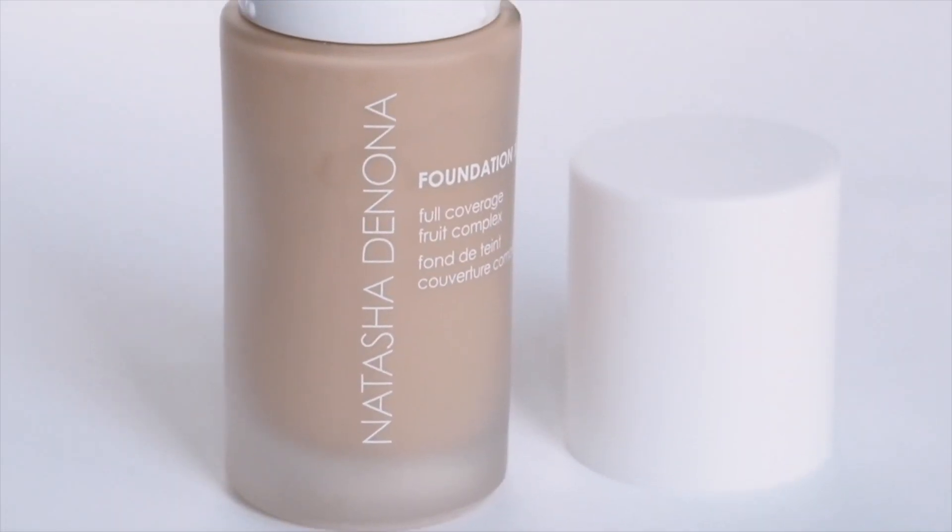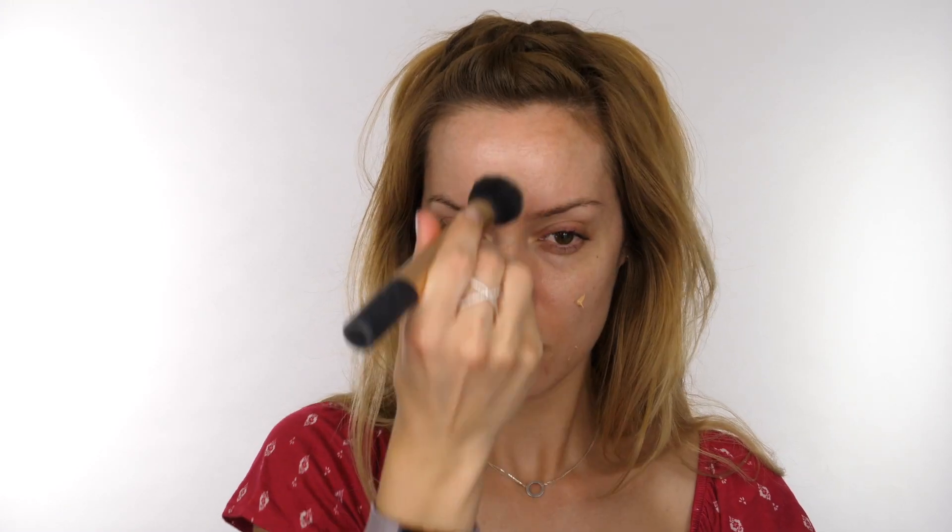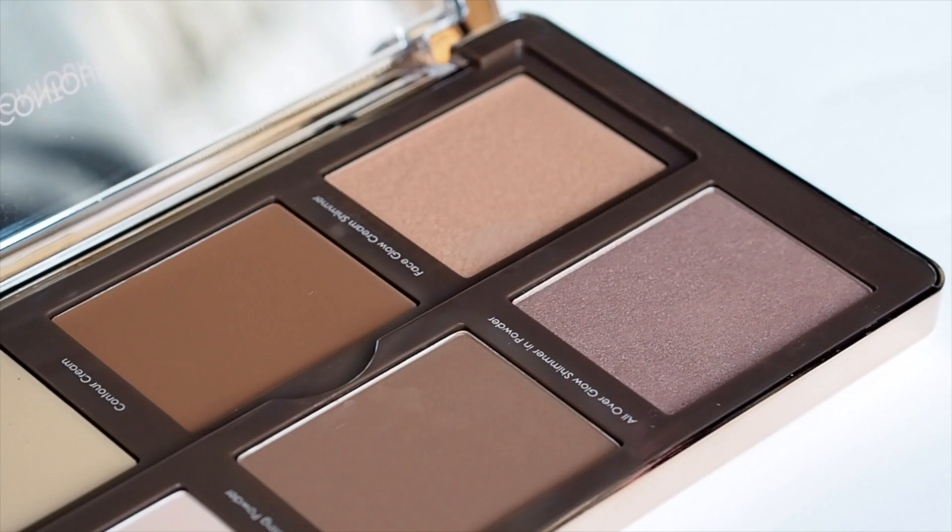The foundation I'm going to be using is the Natasha Denona Foundation X. I've been using this a couple of times recently and I'm really liking it. I wouldn't necessarily wear it every day, but I really like it for filming tutorials. It's quite a full coverage foundation, but if you like a full coverage foundation for every day, definitely check it out.